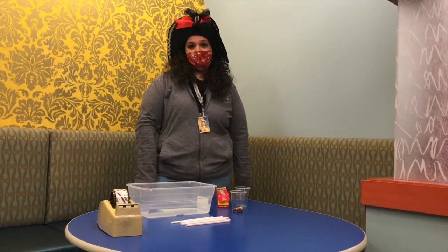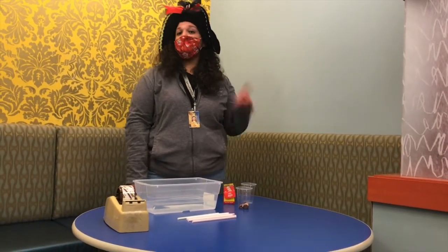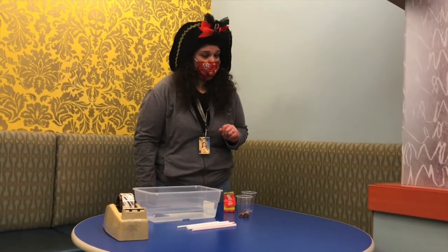Hi everyone, my name is Melissa and I'm an Outreach Services Specialist at Fountainville Public Library. I have a challenge for you — a boat challenge, that is.